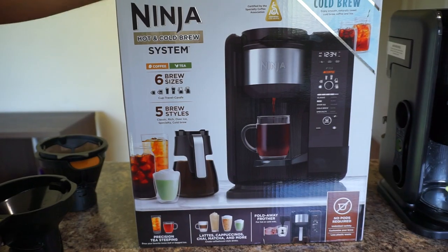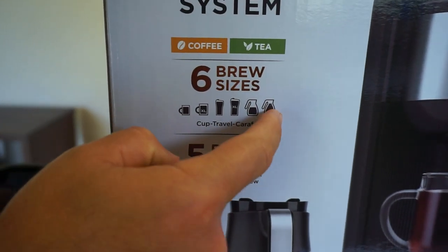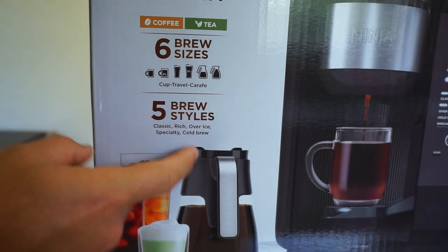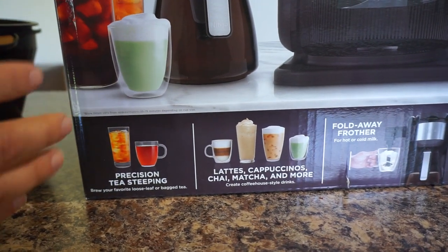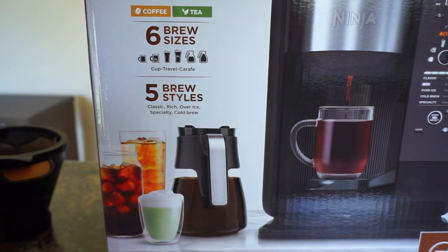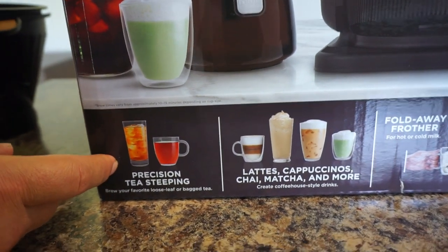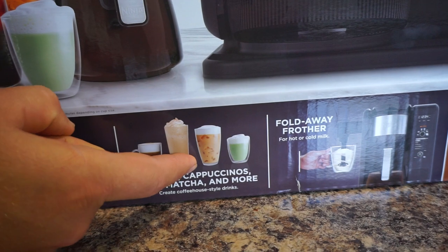This machine does coffee and tea, from small to a full carafe size, with pre-programmed settings. It does five different brew styles: classic, rich, over ice, specialty, and cold brew coffee in just 10 minutes. The cold brew it makes is super smooth, delicious, absolutely no acidity — it feels like the cold brew you'd do overnight, which takes about 24 hours. It also does precision tea steeping with different temperature settings for different teas, like herbal tea at a specific temperature, already preset for whatever beverage you're making. And it does lattes, cappuccinos, chai, matcha, and more.